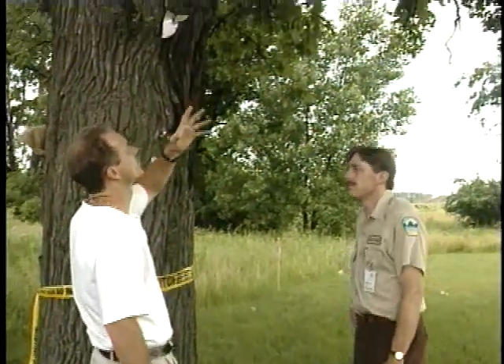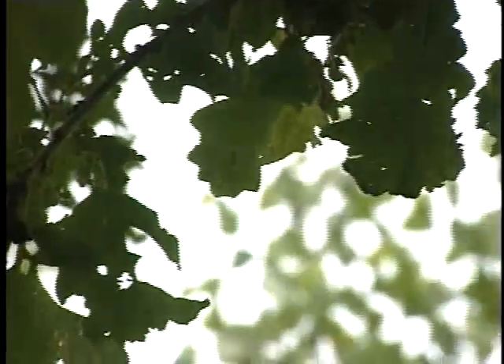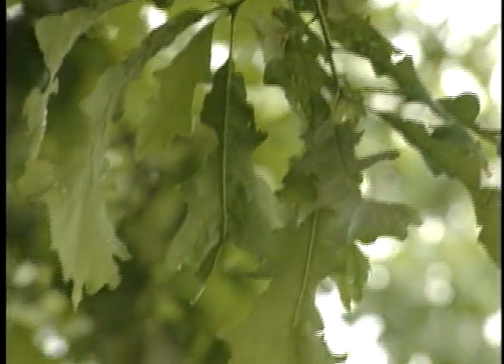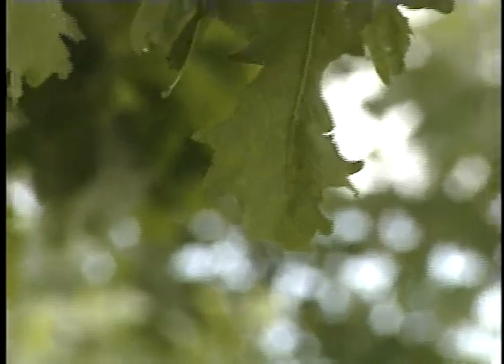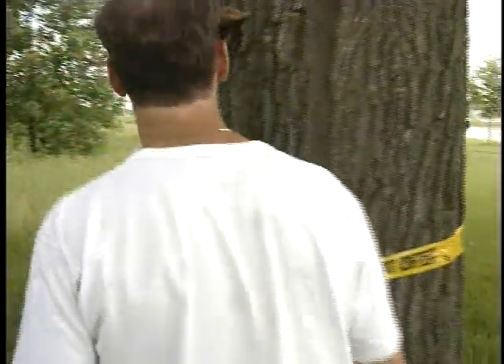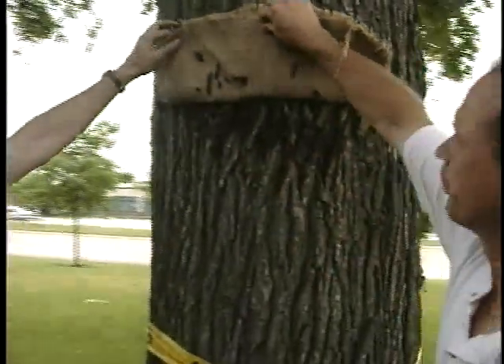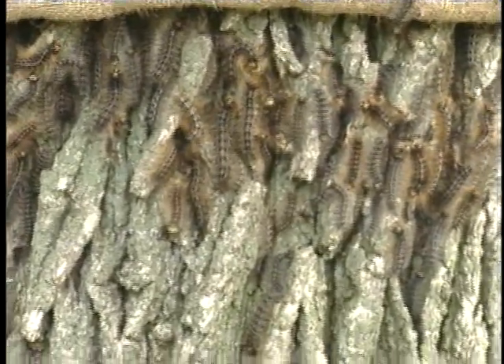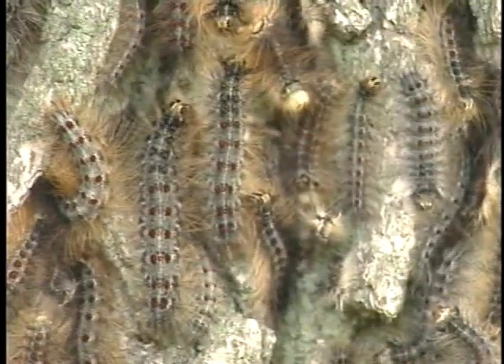This tree has quite a bit of defoliation — you can see it all up in the understory and out in the crown. That's all from the caterpillars eating the leaves. Most of what we're seeing here is gypsy moth feeding, though there are other defoliators out right now too. Let's take a look under that band. You can see there are quite a few caterpillars under there, which demonstrates the value of the burlap collectors.